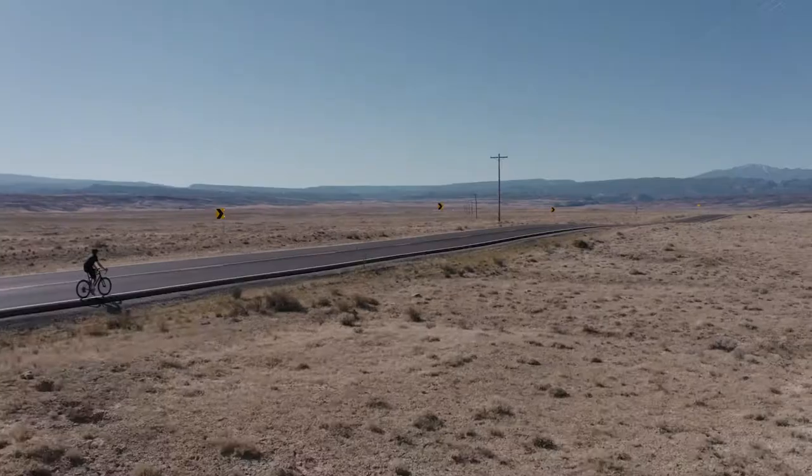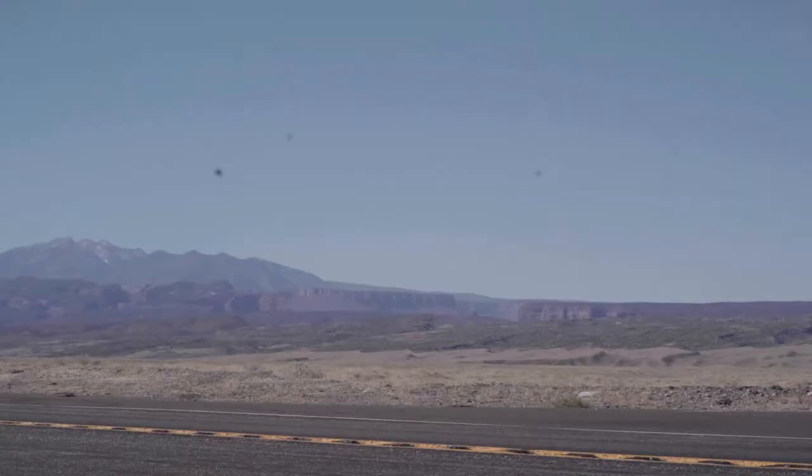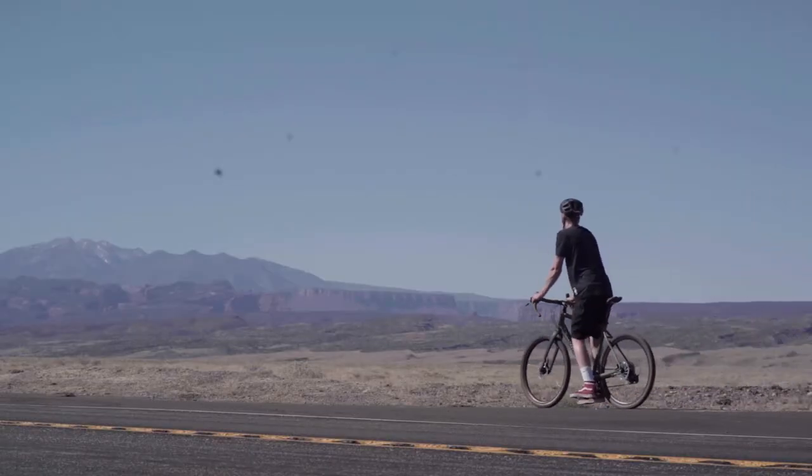We have a T47 threaded bottom bracket on this frame. It's a good standard — it allows you to use any spindle diameter that you want and anything that's available on the market today, whether it's 30 millimeter, Dub, or traditional Shimano 24. It's easy to work on at home; it's not something you're going to have to own a lot of extra tools to work on by yourself.